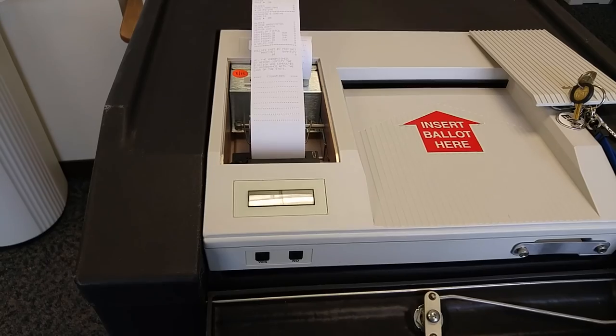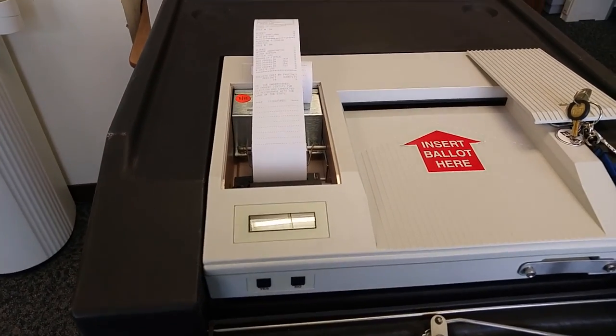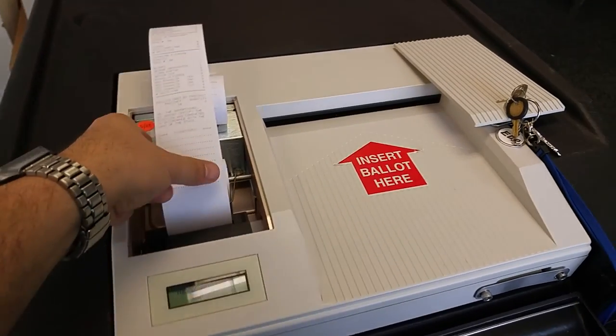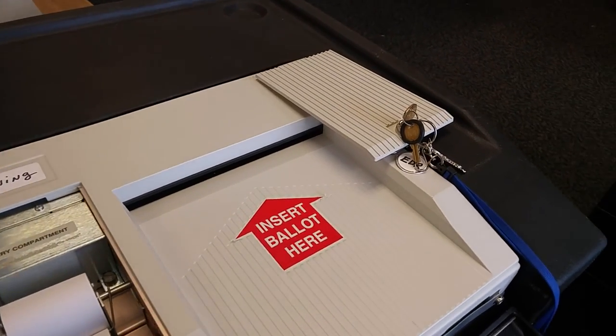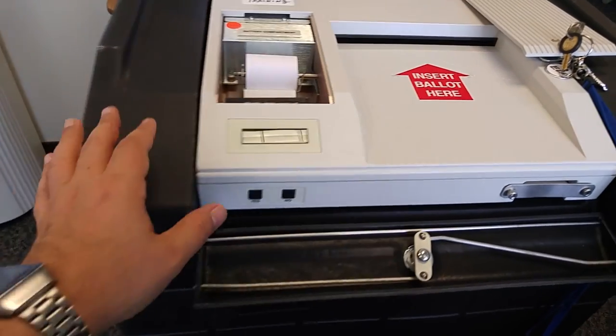Once you have your first copy of the results, that copy will be attached to the zero report from the morning. Remove that copy and attach it with your moderator's return. Go ahead and print additional copies by pressing the yes button.